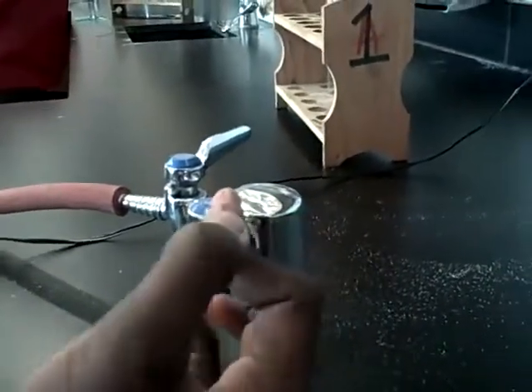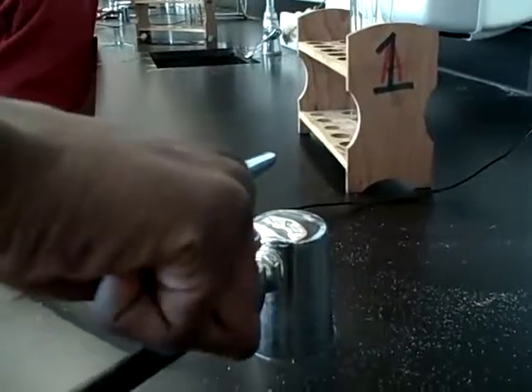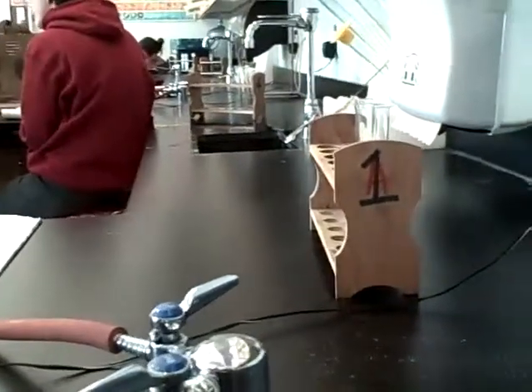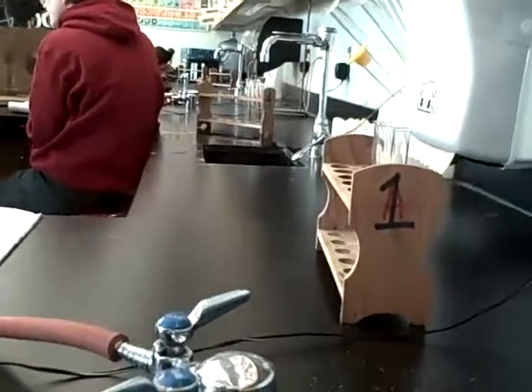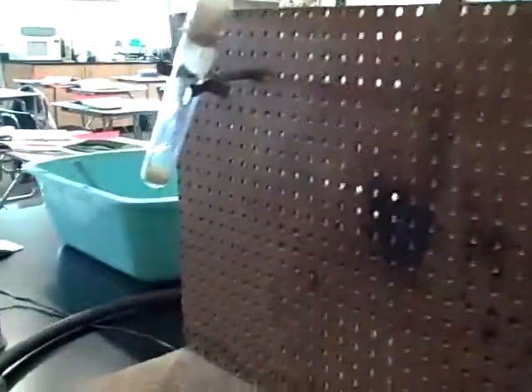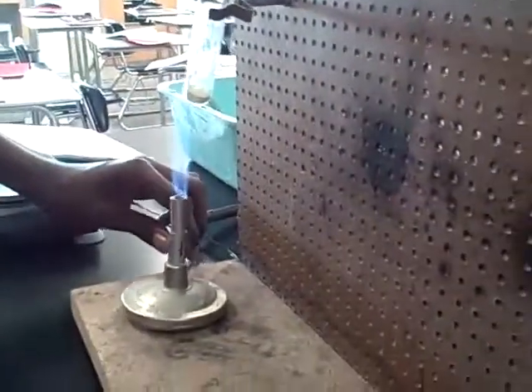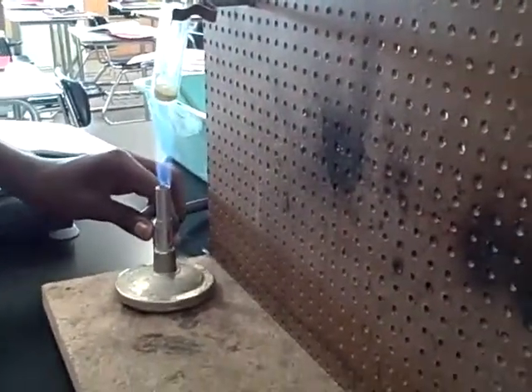We're turning the gas on parallel with the nozzle, then we're going over to the igniter and we're gonna spark it — and there's your fire. Then we're gonna move it over and watch it for a little bit.